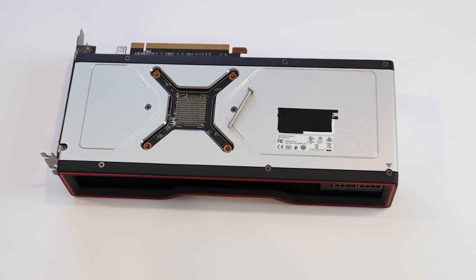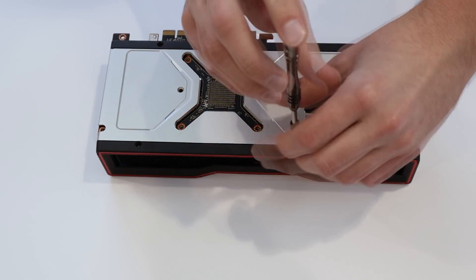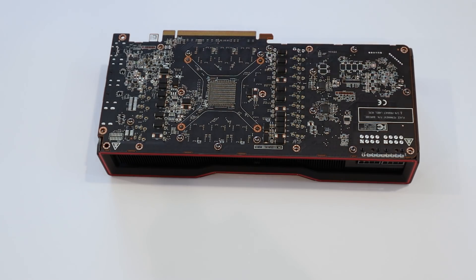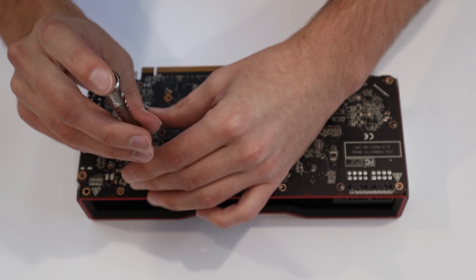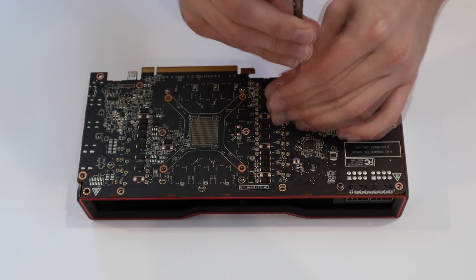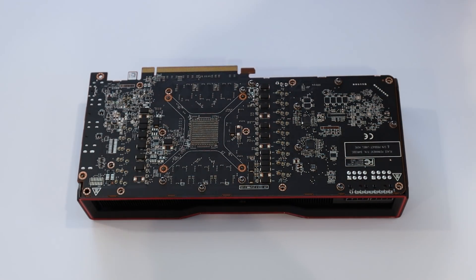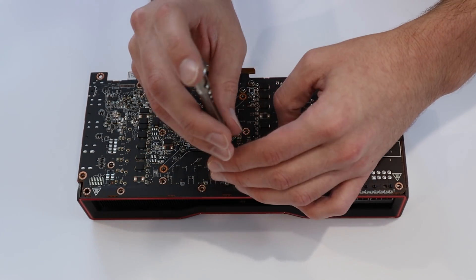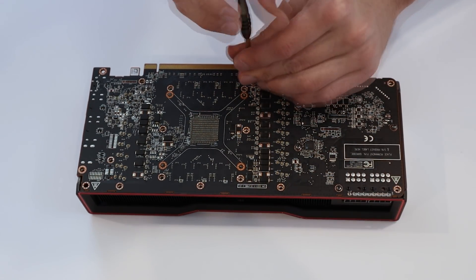I started sliding the screws through — I got them at Home Depot, they're M3 by 35mm. You could probably even get them a little bit shorter, like 25mm, as long as they're able to go through the PCB and through the Kraken G12 on the other side so you can take a nut and screw it down. When I went to put those through, I noticed the Kraken G12 screw holes were a little bit too far apart, so I had to take a Dremel and get them a little bit closer together, which didn't take a whole lot of work, and then it fit absolutely perfectly.